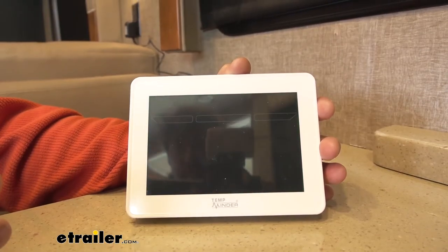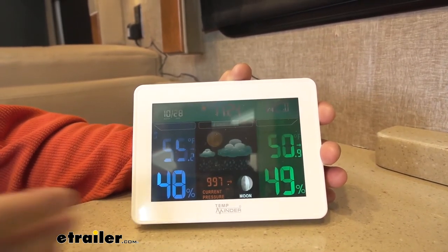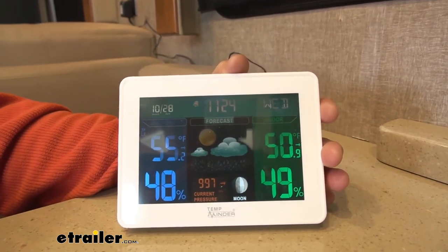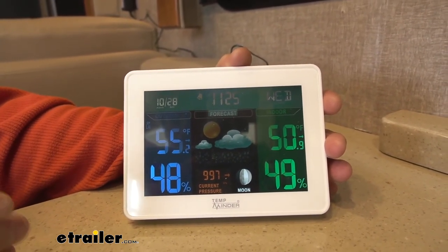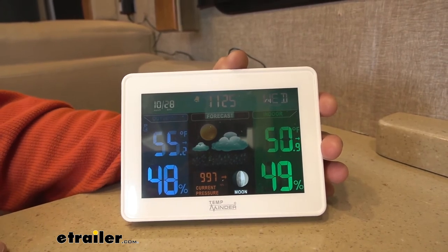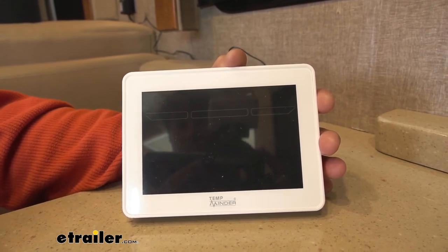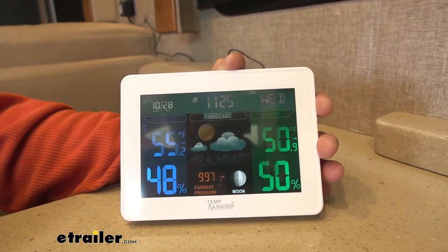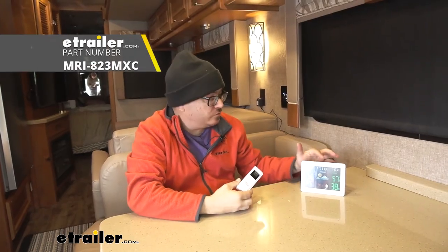This unit does have a couple more bells and whistles over other ones you'll see at eTrailer that I really like. One is the full color screen — it just looks nice and is pleasing to the eye. Another is that it connects to the atomic clock in Colorado so it will update your date and time automatically. You won't have to worry about that, though you do have the option to set it manually if you want. And that completes our look at TempMinder's weather station.